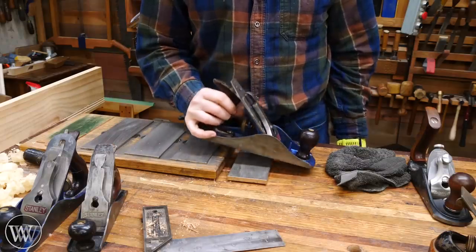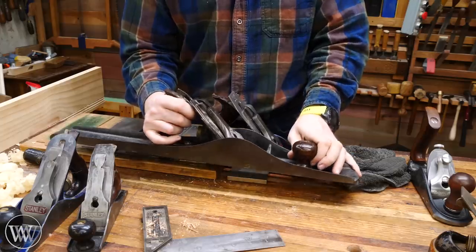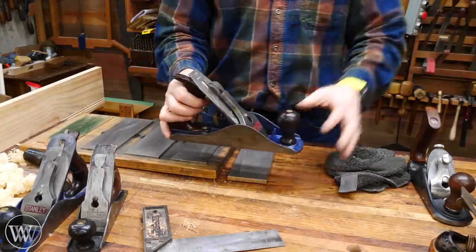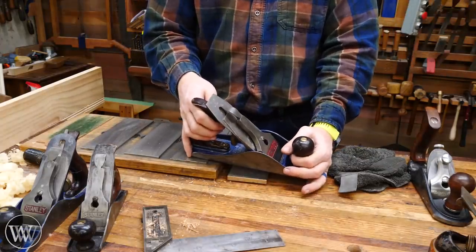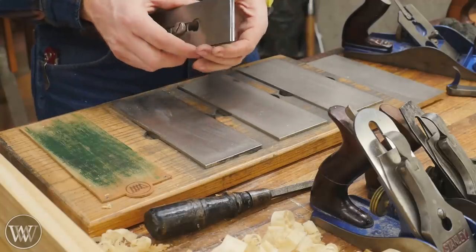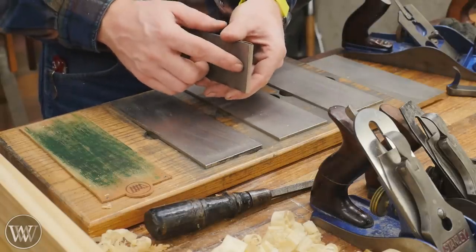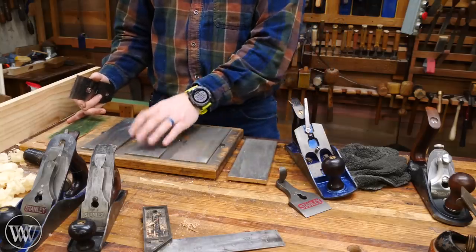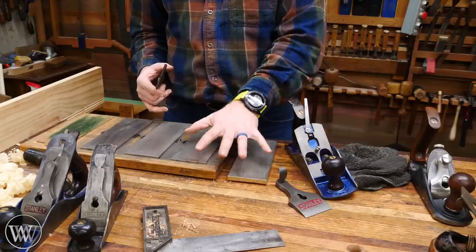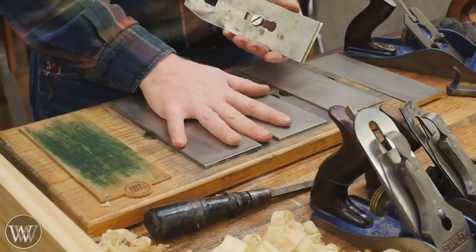The other thing that makes a smoothing plane a smoothing plane is how it's set up. You could set up a jointer for smoothing cuts, but it requires a lot more work. So what do you need to turn a regular number four — or four and a half in this case — into a smoothing plane? Number one: the blade has to be deadly sharp. It has to be absolutely razor sharp, as sharp as it can possibly be. The sharper the blade, the better the curls. I have my sharpening system here — extra coarse, coarse, fine, extra fine. Most of the time I'm using the two fine stones and a strop; I only pull out the coarser ones for nicks.